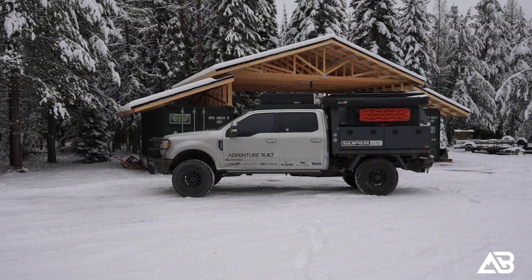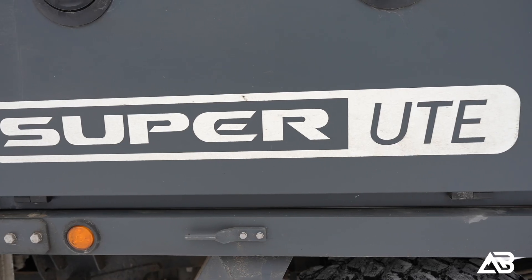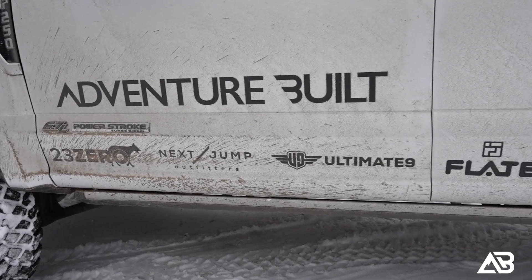This right here is my Ford Super Duty, which I have dubbed the Super Ute. It's part utilitarian, part dedicated overland rig, and it's incredible.